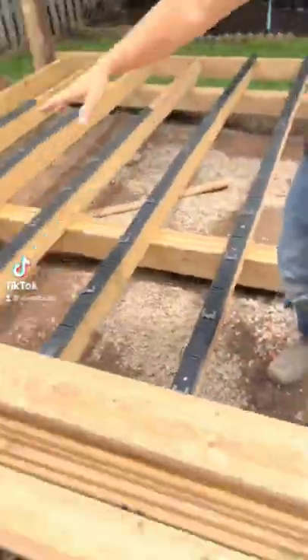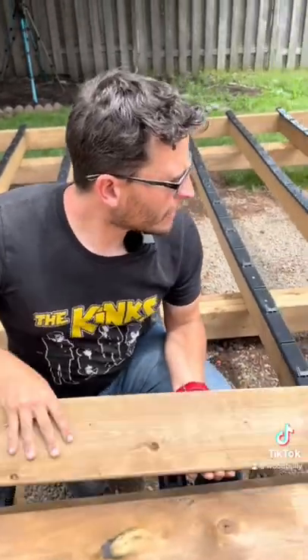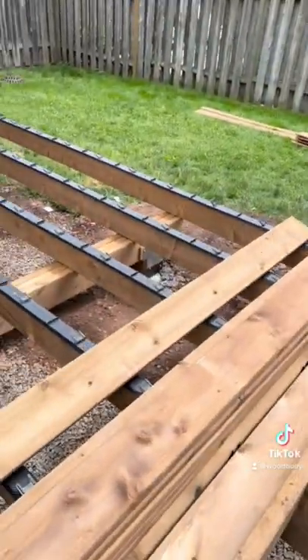Pay attention, Brian. We're installing the Deck Tech system with this pressure-treated wood that we're face screwing. Check this out — this is a system that is fast for this type of deck. It's a face screw system. You put it in, it goes boom.